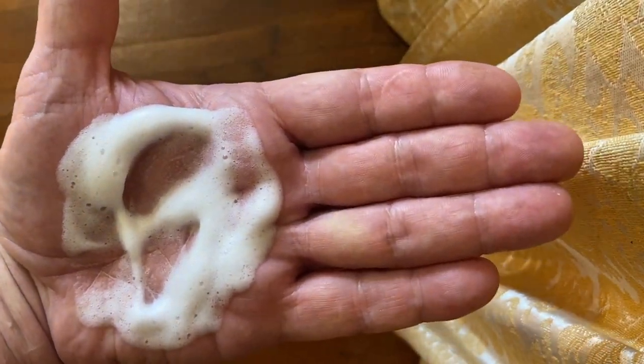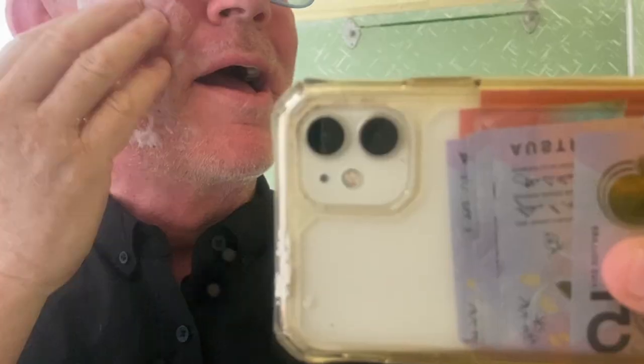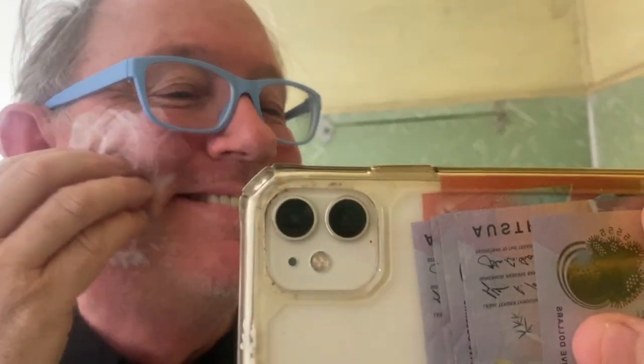It gets off sunscreen and oils and that sort of stuff. Now you can't see this on the video, but as I rub my fingers here I can feel it's clean — it's sort of catching a little here. It's greasy because I've had sunscreen on and had a full day. Whereas this side is now clean.